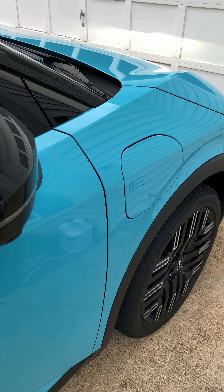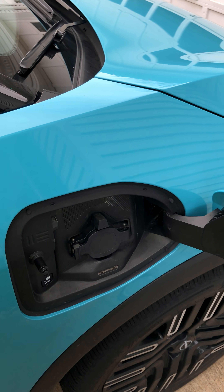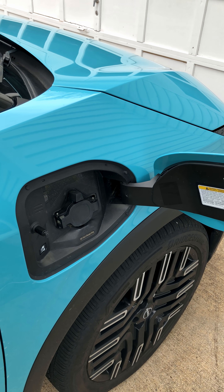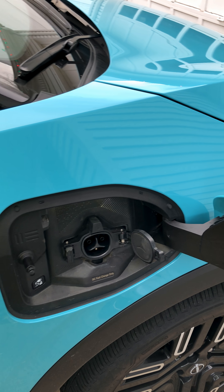Hello and welcome to today's Design News Down Low. Today we're looking at one of the best features of the 2026 Nissan Leaf. Here in the passenger side front fender, there is a Tesla-style North American Charging System NACS charging port, which gives you access to Tesla Superchargers for DC fast charging when you're on the road.